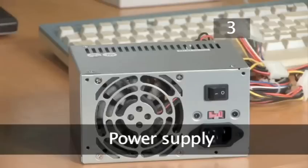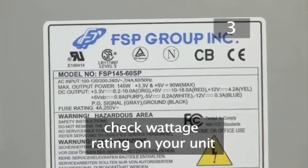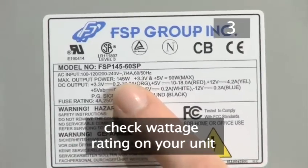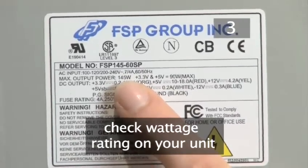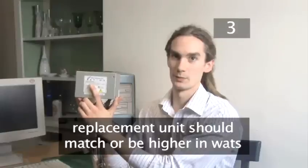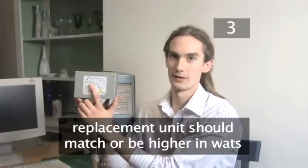Step 3. The power supply. The power supply unit provides power to all the other components in your computer. It will only need replacing if it fails. To replace a power supply unit you need to look at the sticker on your original unit. This will give you a wattage rating. This power supply is 145 watts, so a replacement one would have to match or be higher than this wattage.